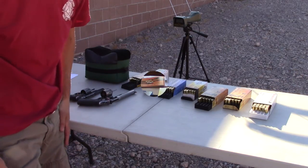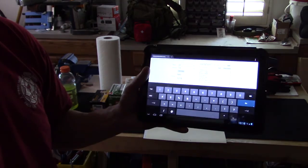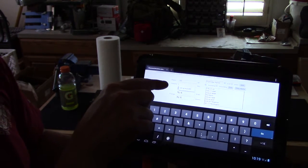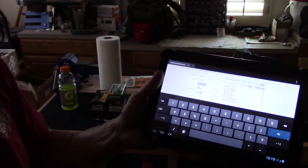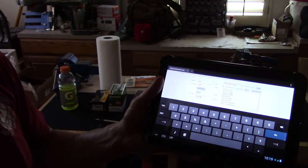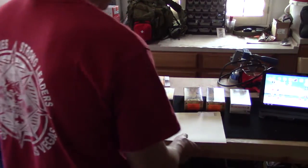I'm going to do some calculations and math. We're back from the range and I've done some calculations on these different rounds. I'm using a program called the Shooter's Calculator — I just Googled it. All you need to do is put in the mass of the bullet in grains, put in the velocity, and it automatically calculates the energy in foot pounds or joules. That's how I calculated the energy from each of the rounds out of those weapons.